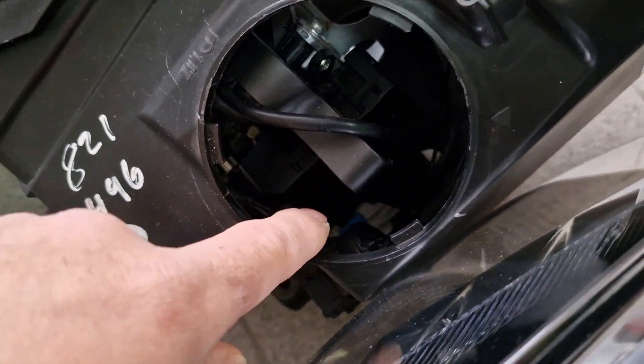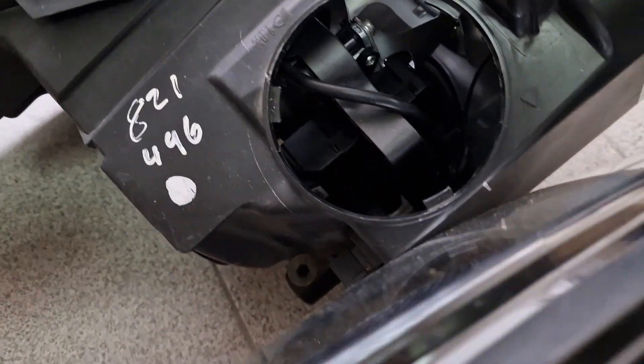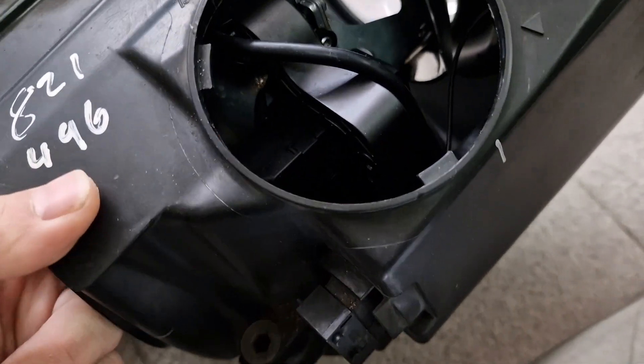Let me show you also the top side. You can see the big Xenon mechanism right there — I hope you can see this.